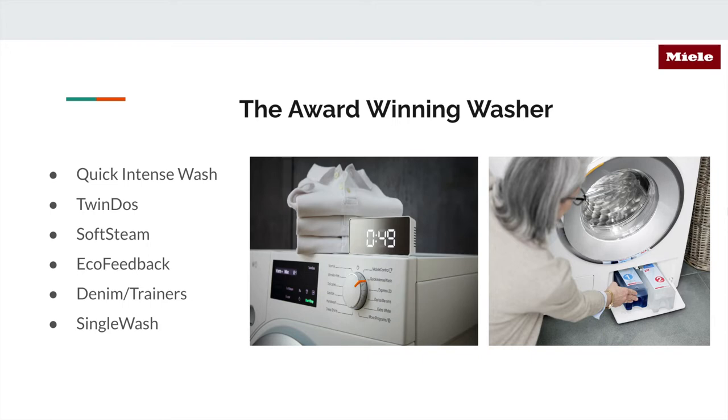Next is the TwinDos cycle. TwinDos is an automatic detergent dispenser — a true convenience and time saver. With this unique system you can store up to three months' worth of detergent in your machine, and the washer will dispense it as needed. It releases both Ultra Phase 1 and 2: the first is detergent and Ultra Phase 2 is a non-chlorinated bleach, dispensed automatically. There's still a single-dose or pod dispenser if you prefer. This detergent is made by Miele engineers for their products — Miele makes all their own products with no third party, including their own detergent for their auto-dose dishwashers.